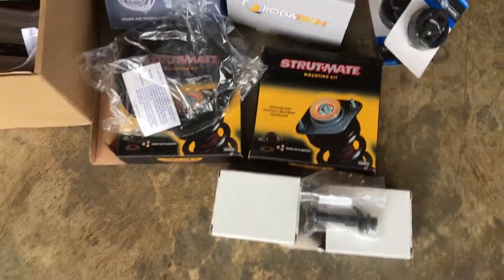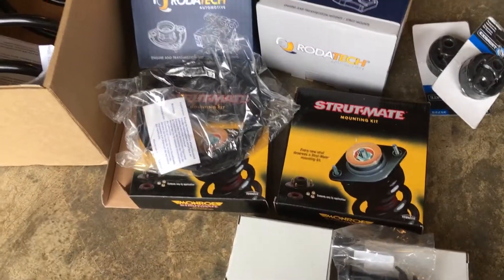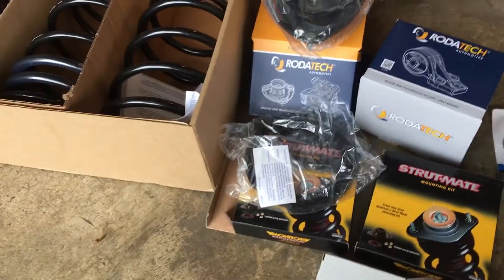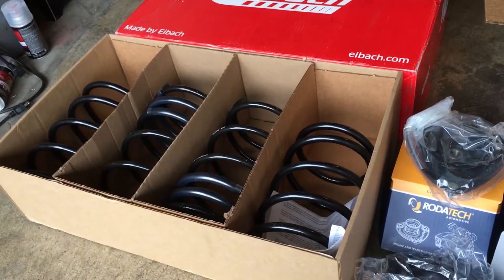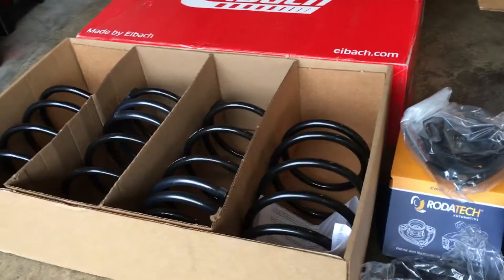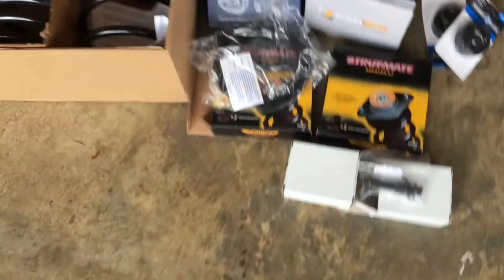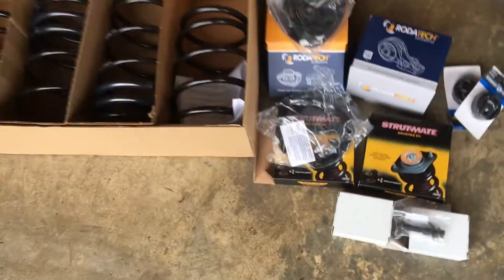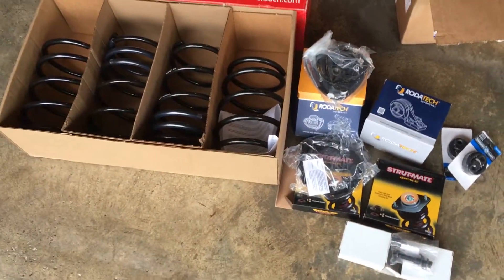Since I have all that off, I'm not really feeling the stock springs, so I bought this Eibach Pro Kit — supposed to lower the car by about an inch. I also have these rear camber bolts. Once I have all this done, I'm going to my friend's shop to get an alignment.